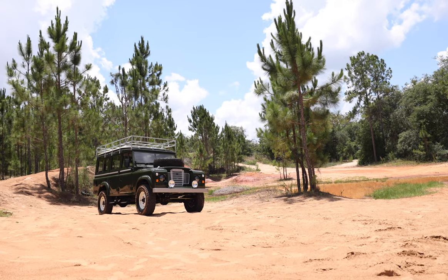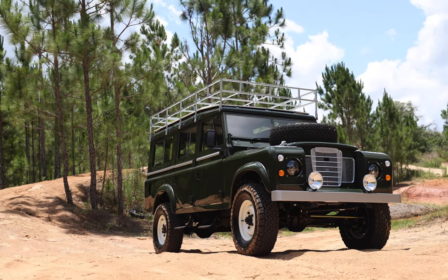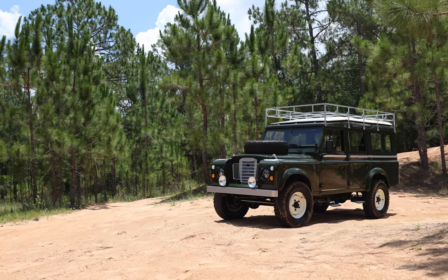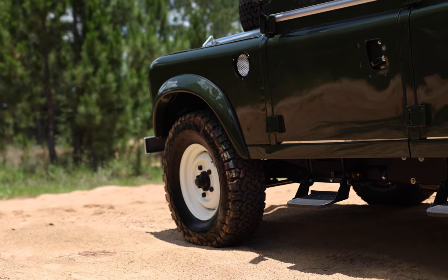This is Project Overload, an ECD Customs Series 3 built to our client's exact specification. Overload is painted in full gloss dark bronze green colour with silver accents all round. It sits on 16 inch OEM classic steel wheels with BFG all-terrain tyres.